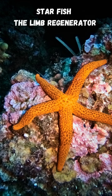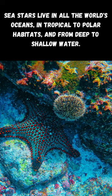Starfish, the limb regenerator. Sea stars live in all the world's oceans, in tropical to polar habitats, and from deep to shallow water.